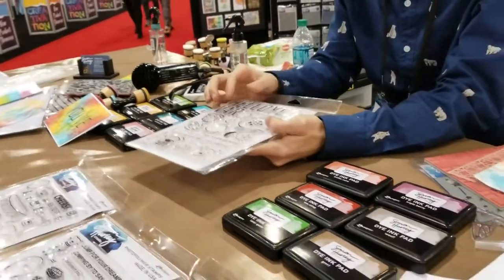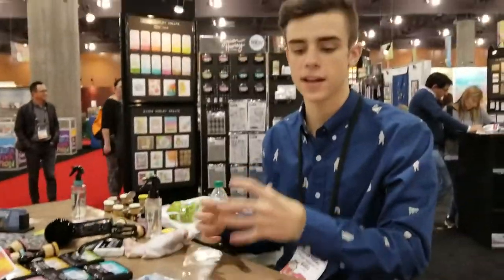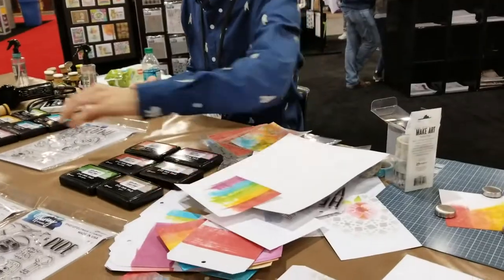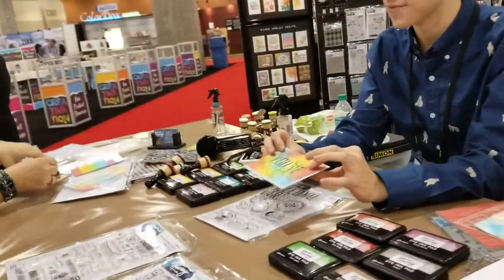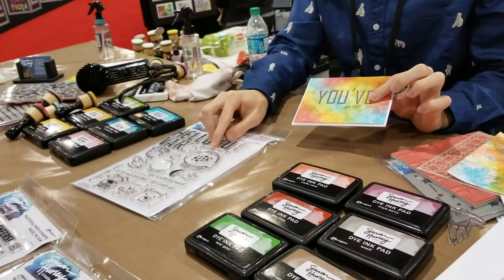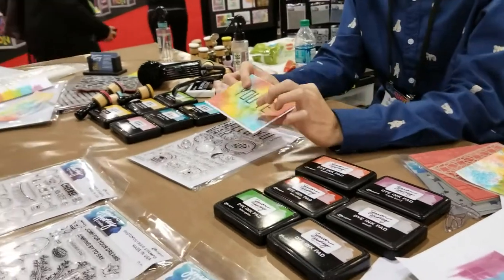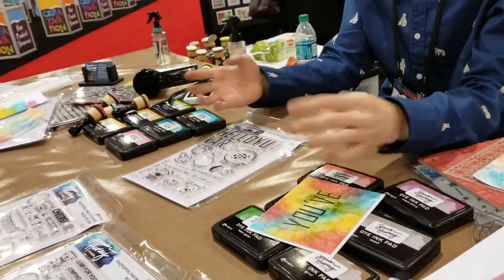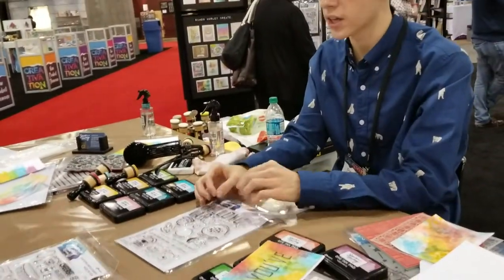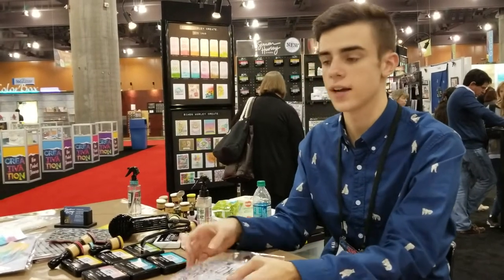The letters are all separate, so what you can do is take letters out, put them on your craft sheet, pick them up with an acrylic block, and make your own phrases. So I did "you've got this" — I cut apart right in between there, so you can either use the small version or cut right there and use the big letters to complete that message. You've also got all these little sentiments that coordinate with different words you can make — things like "you are something," "hello," and some really cool phrases.